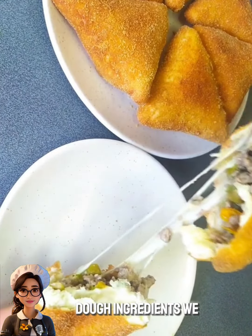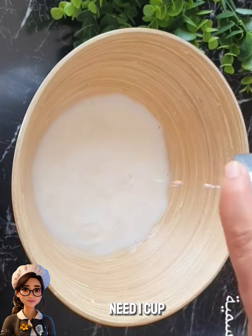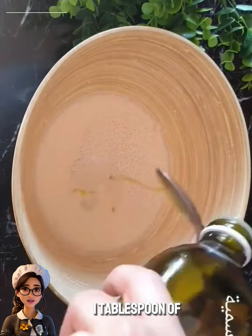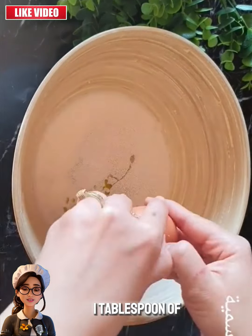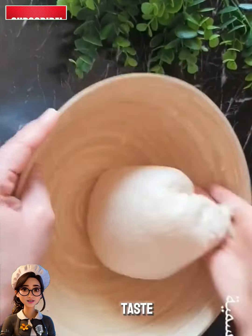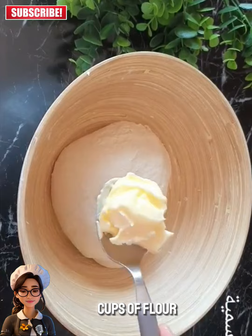To prepare the dough ingredients, we need 1 cup of milk (250 ml), 1 tablespoon of sugar, 1 tablespoon of bread yeast, 1 tablespoon of vinegar, 3 tablespoons of oil, 1 teaspoon of salt or to taste, 1 egg, and 3 cups of flour.